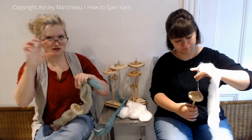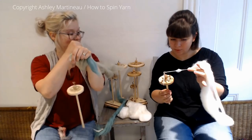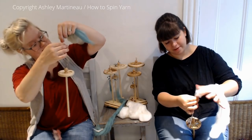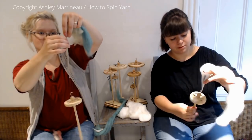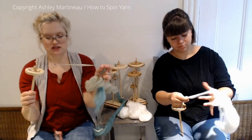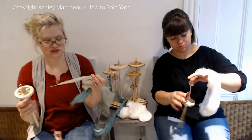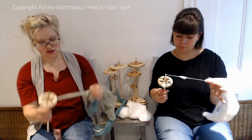You can do these thick and thin sections equally spaced, or you can have them at random. Dropping down one size of spindle, it goes a lot faster. I pinched a glob and then let it go. Here's my thick section — I'm going to draft, draft, draft behind it. You'll also notice when you're spinning thick and thin that the thin sections in your yarn will gather twist; they will become over-twisted. That's just because twist collects in the thinnest spots in your yarn.